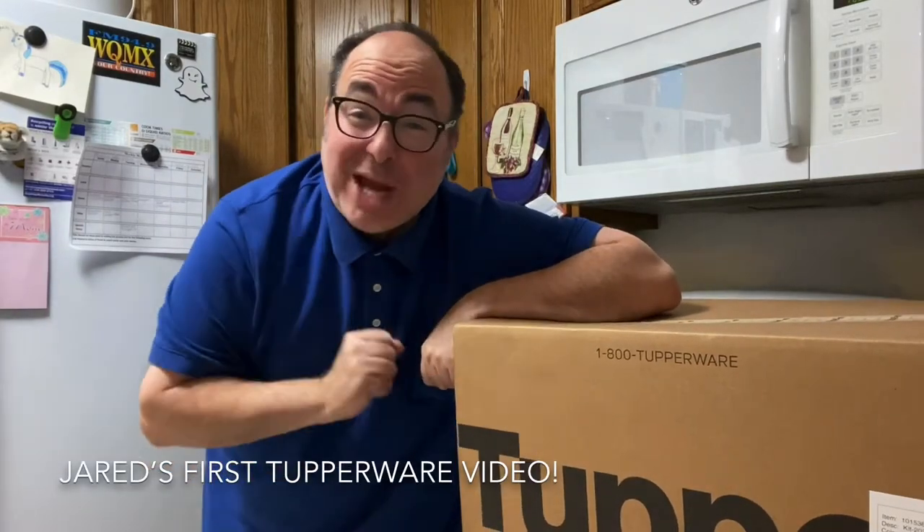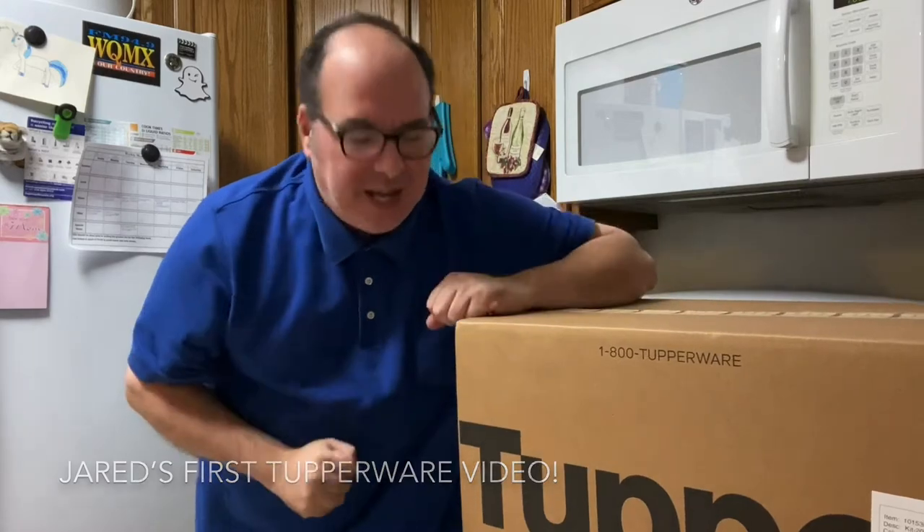Hey there, Jared Bendis here, and this is my very first day as a Tupperware consultant. It's so exciting. I got my big old Tupperware box. I haven't even opened it yet. It's still sealed. Very, very excited.